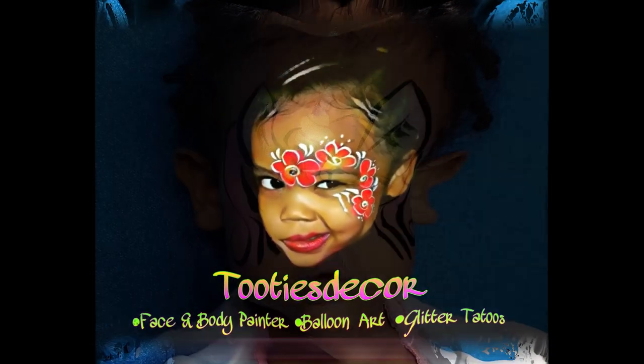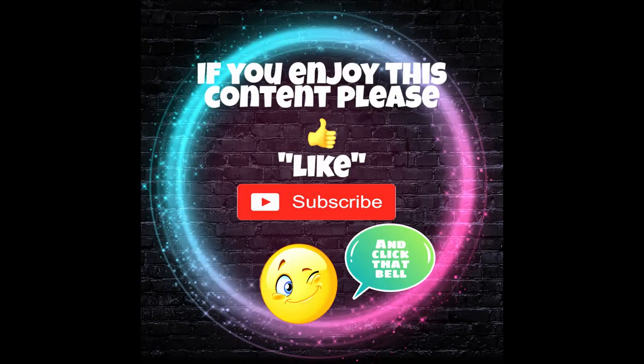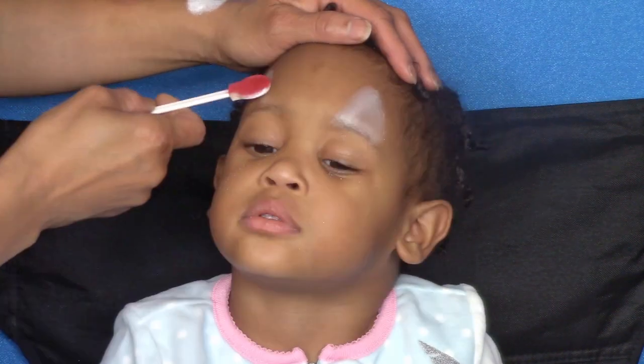Welcome to my channel everybody! Today I'll be showing you a super fast, kid-friendly way to paint a unicorn using star blends powders. First, I'm going to make the ears using a smoothie blender loaded with white star blends powder.